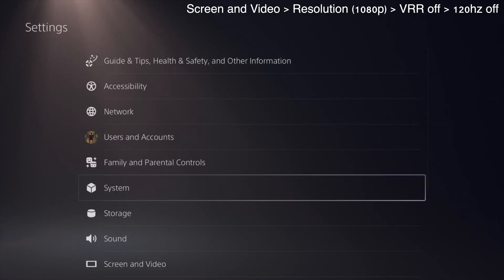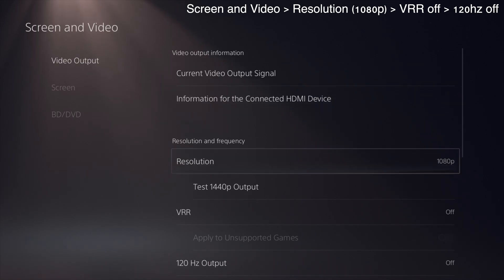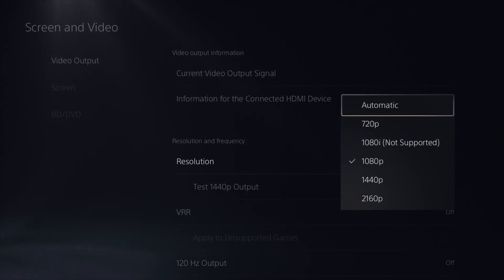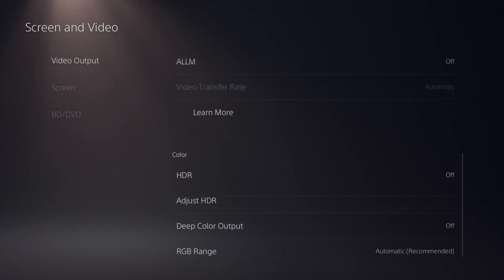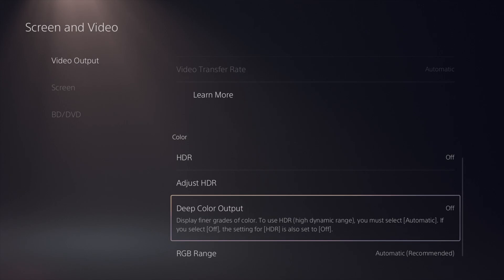Hit back twice and go down to Screen and Video, then go to Video Output Settings. First, make sure your resolution is set to 1080p. Then make sure that VRR and 120Hz output are disabled. You also want to turn off HDR and make sure that Deep Color output is also disabled.